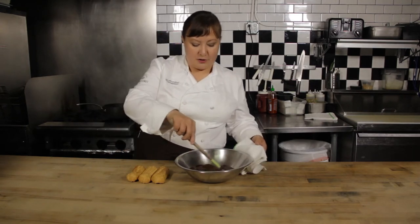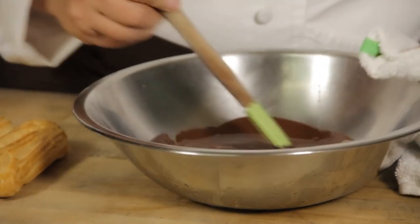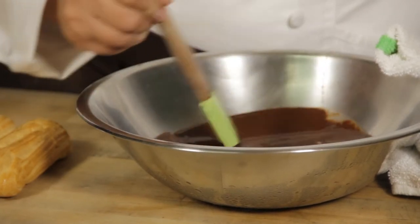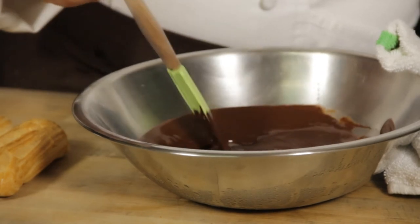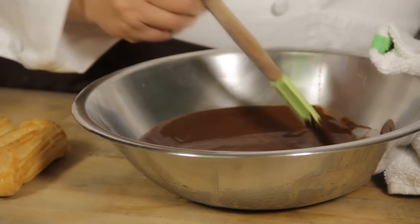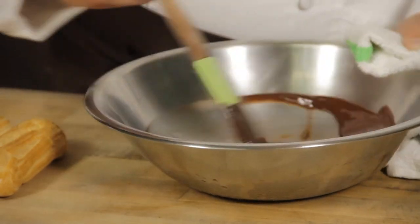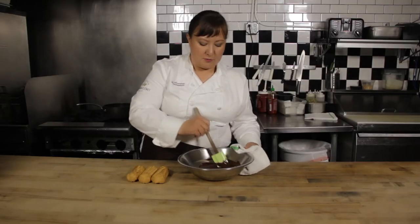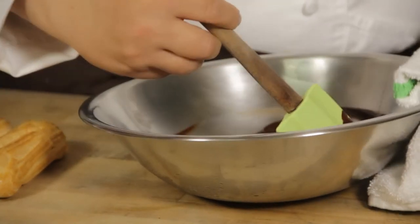I'm going to mix that all together. This is very similar to a glaze that you make for cake, except that this has a lot less butter in it. You can't just melt chocolate to use as a coating for your eclair because you'd have to temper it again. So if you know how to temper chocolate that's a great way to go, but if you don't, this is a nice alternative where you don't need to know how to do that. That's a very technical process for putting the molecules of cocoa liquor and cocoa butter back together. So here we're just adding a little bit of butter and turning it into a glaze.